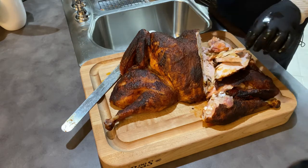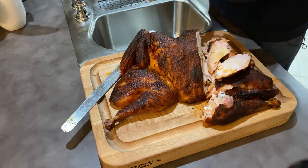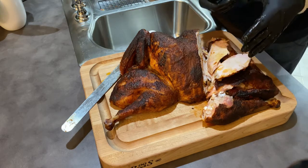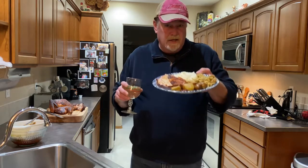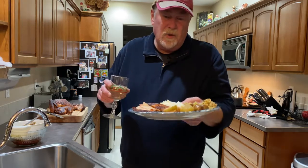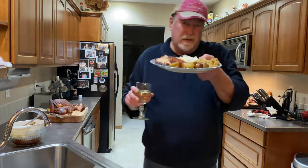I'm going to carve the rest of this up and we'll eat here in a minute. Wow — delicious, moist, juicy. Happy Thanksgiving everybody! I can't tip it anymore because the juice is going to run all over the counter. Anyway, this came out perfect. Thanks so much for watching, happy Thanksgiving, and if you're so inclined please like and subscribe — we'll see you next time.